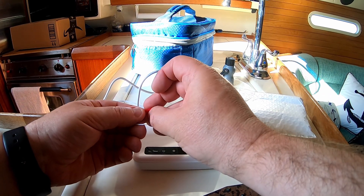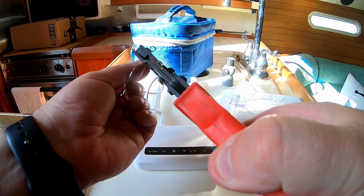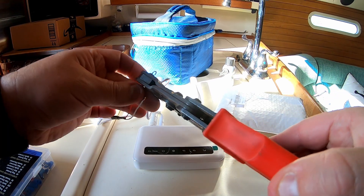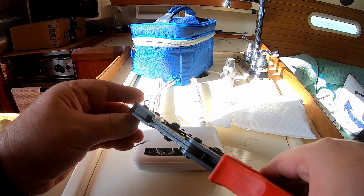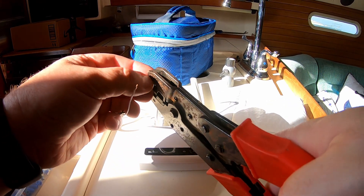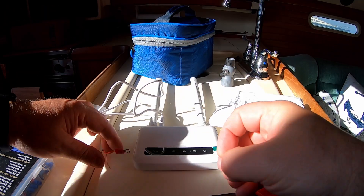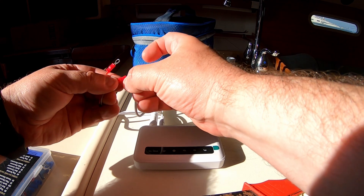So I'm going to crimp this on here. I cut this off last night and I was thinking I'd have to use something to check the voltages. And I did, but luckily the red wire is 12 volts and the white wire is not 12 volts. So that makes it easier — it's not always like that.